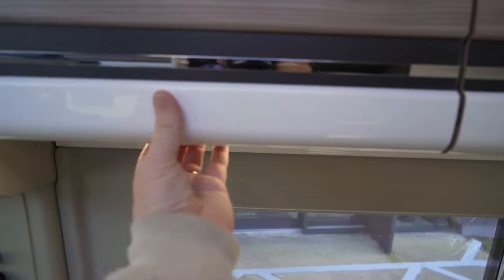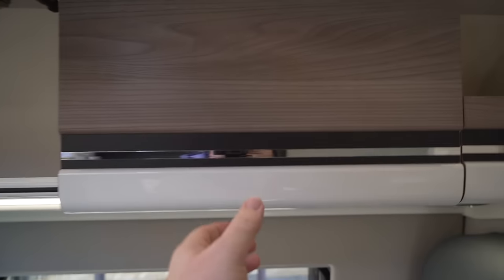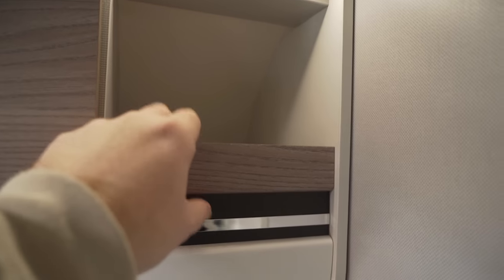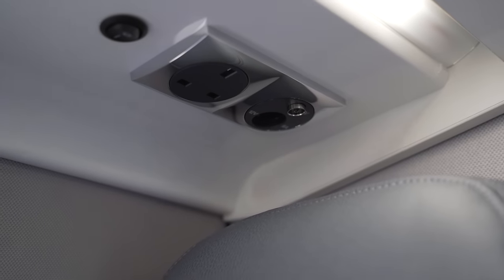Above the dinette you've got the first of many cupboards. They have a little catch underneath that you pull to open, and they feel really good quality — nicely damped catches. They're a little bit smaller here at the front than at the back but still a good size. Behind those two cupboards there's a little shelf area for things like dog leads, and then a long strip light running all the way back with a three-pin plug, TV aerial socket, and aerial point — ideal for mounting a TV to watch from the captain's chairs.